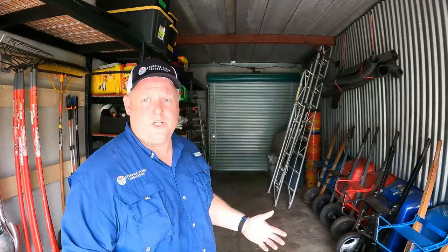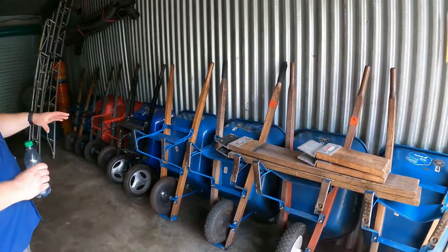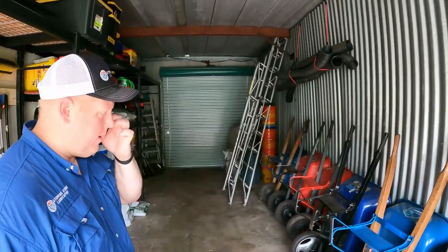We have this many wheelbarrows not because we use them all right now, but because of the winter. In February when we start mulching, we need all hands on deck moving mulch. I think we had five and then picked up three when we acquired the other company.